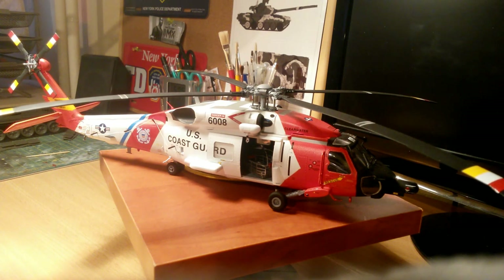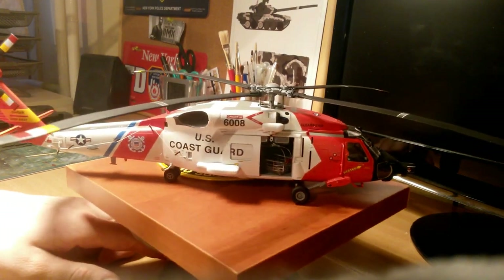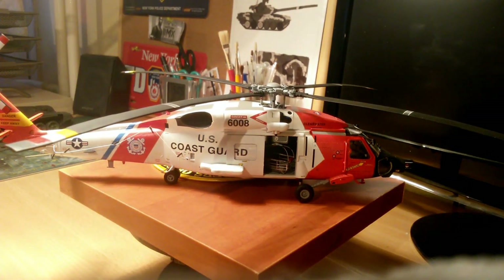The decal sheets are really, really beautiful — printed and designed by Cartograph. I don't need to introduce them; they make really good decals. They are not too thin and not too thick, really easy to work with. With a few drops of Microsol decal softener, you can easily reach a really, really good result.